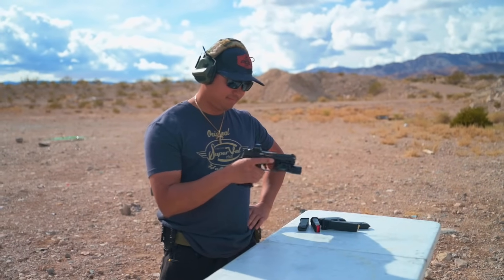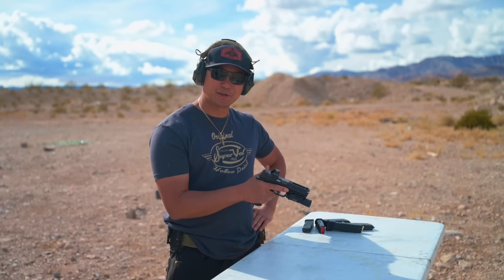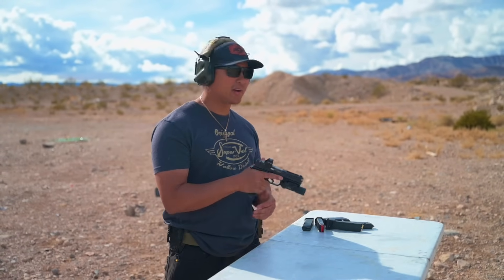We've got a special guest on the range with us — Marco Cabahug from the Taran Tactical pro team and also Super Vail Ammunition here in Vegas. Let's try this bad boy out, let's try some doubles.